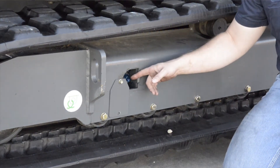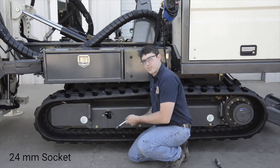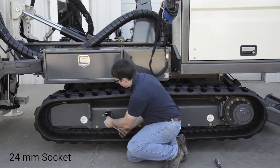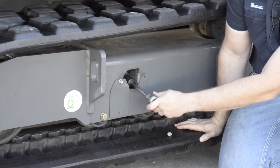Inside you'll find a grease zerk. I need to loosen my track, so I'm going to use a 24 millimeter socket to loosen the grease zerk. Grease comes pouring out the side and loosens the track.